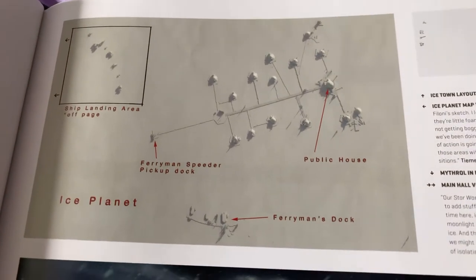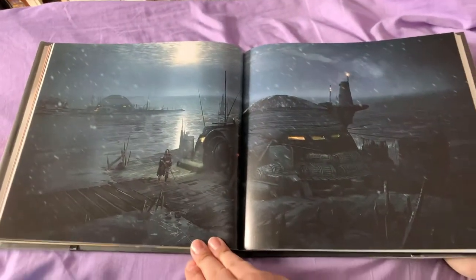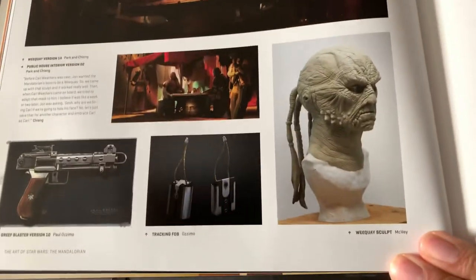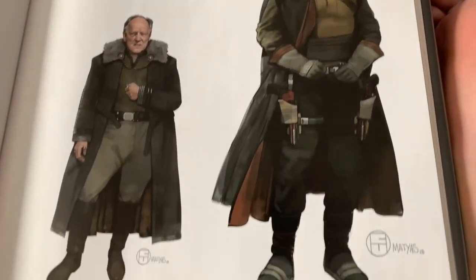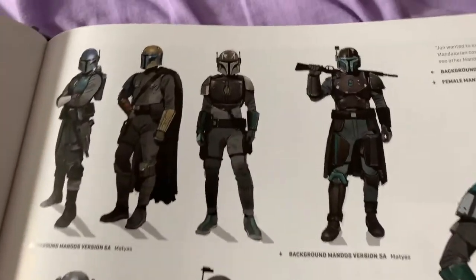There's a layout for the area — Ice Town. I like the Weequay, they're awesome. And the various trooper designs they had. I always like the different designs of troopers. Different Mandalorians they have.